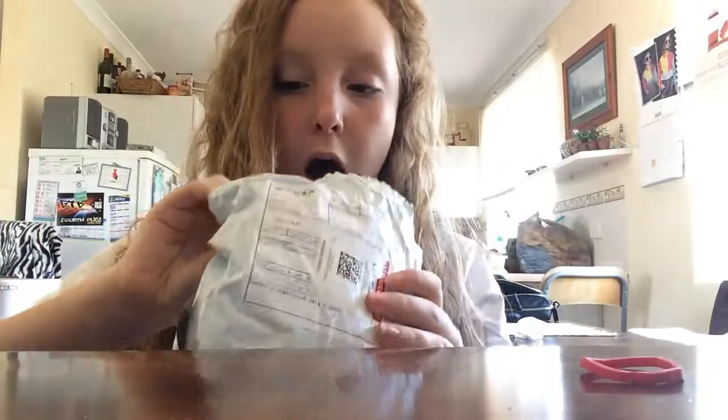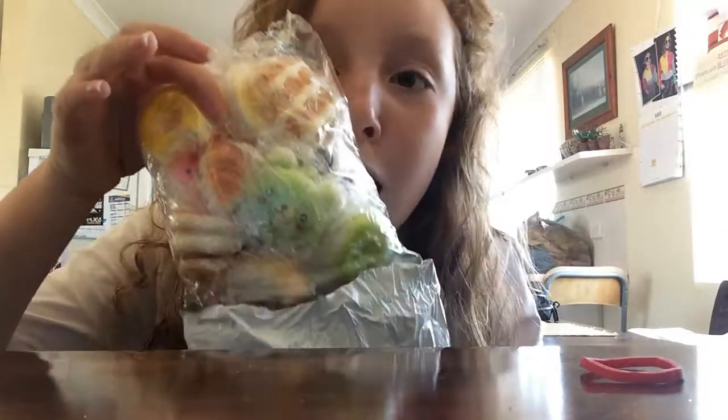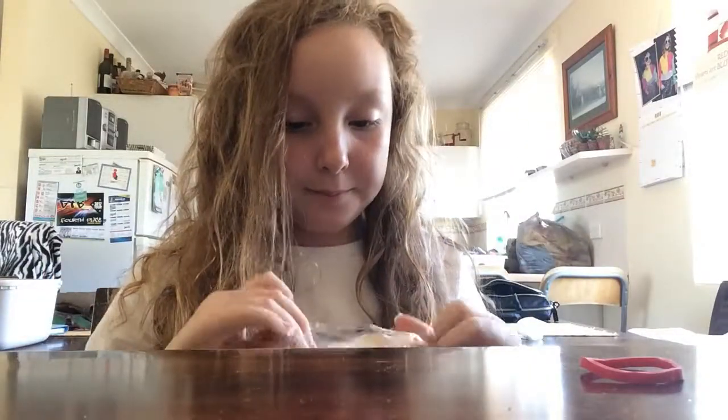Alright, so let's get into it. Let's go. I got this off eBay for like $2. Wow, it's so cute. Look, I've never been more excited in my entire life. Let's open this.